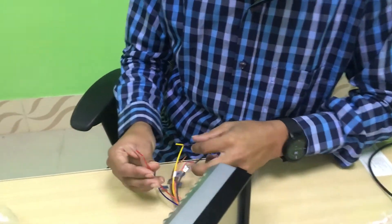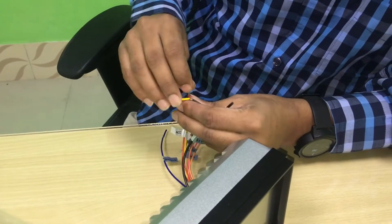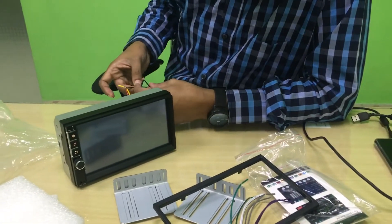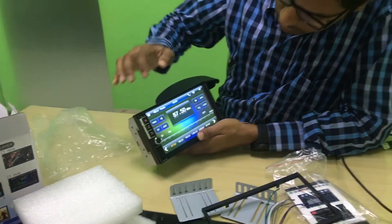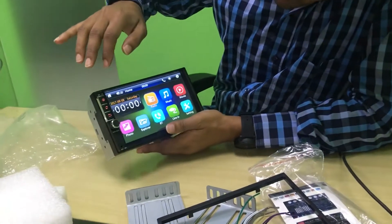I am going to show you the power battery. This is the home button.